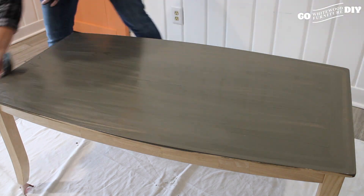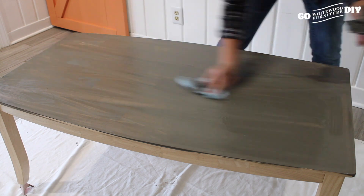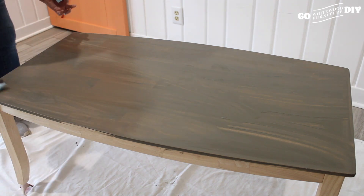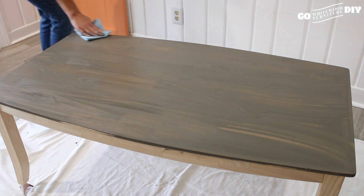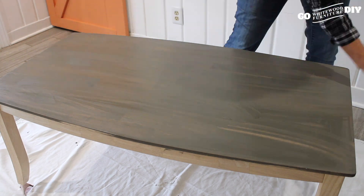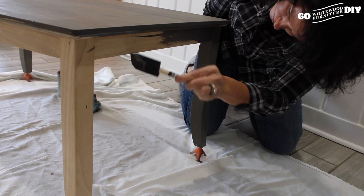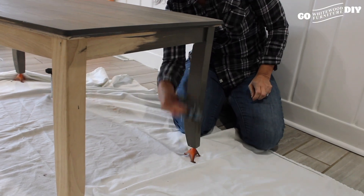Also note that we start from the top and work our way down. When you're using a water-based stain, to the touch it's going to dry in about 30 to 60 minutes, but you do want to let it actually sit for four to six hours before you do any sanding.